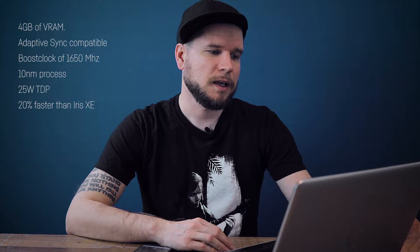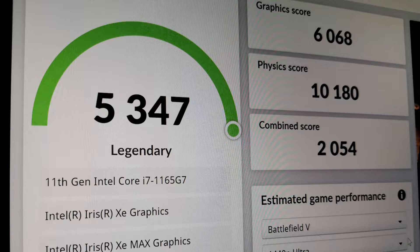The performance is supposed to be around 20% faster than the Iris Xe non-MAX version. In 3DMark Firestrike it gets a pretty decent graphic score of around 6,000 points, outperforming even the DDR6 version of the MX450 — at least in gaming — and being as fast as a GTX 1050 by NVIDIA. But then there's paper, and then there are real-world benchmarks.